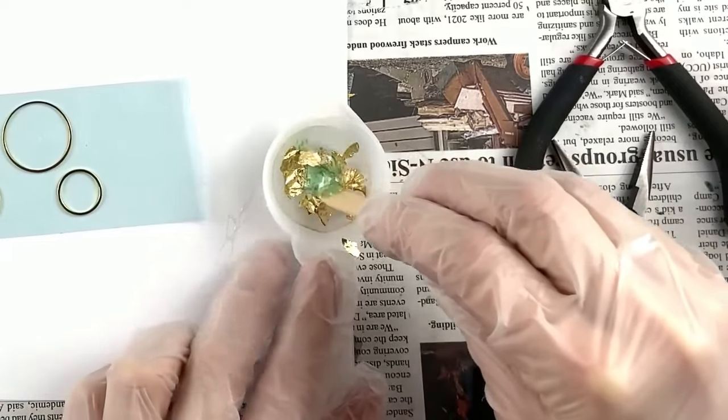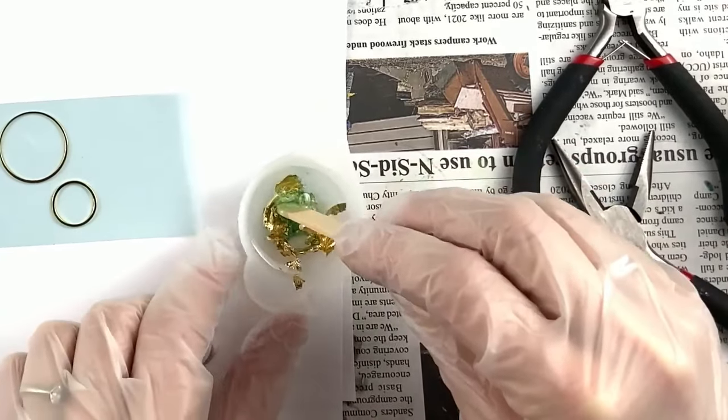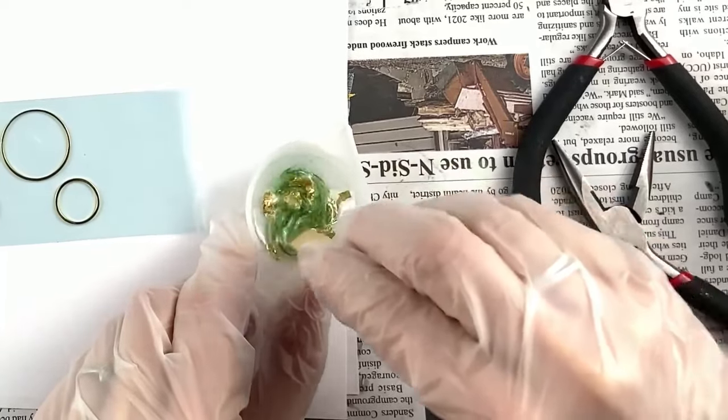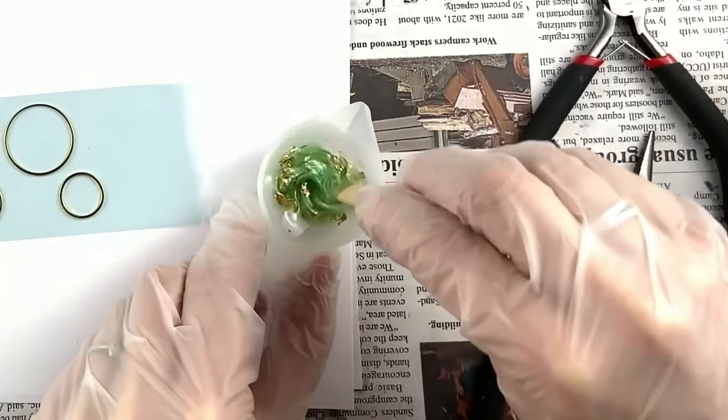That should be good. Now I'm going to stir slowly — I don't want to make a lot of bubbles. I'm going to try to break up the foil in there so there are little pieces. Now we're going to put it in the circles and you don't want to overflow. Do not overflow — that would be very bad. Make sure every corner is hit and there's a nice even layer, and just don't overflow it.